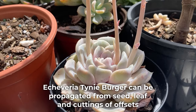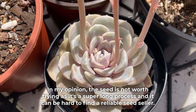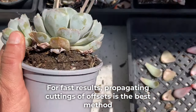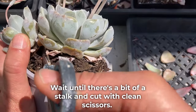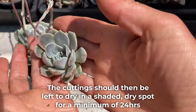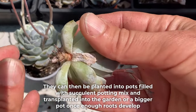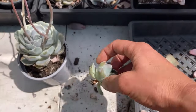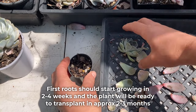Echeveria tinyburger can be propagated from seed, leaf, and cuttings of offsets. In my opinion, seed is not worth trying as it's a super long process and it can be hard to find a reliable seed source. For fast results, propagating cuttings of offsets is the best method. Wait until there's a bit of a stalk and cut with clean scissors. The cuttings should then be left to dry in a shaded dry spot for a minimum of 24 hours. They can then be planted into pots filled with succulent potting mix and transplanted into the garden or a bigger pot once enough roots develop. First roots should start growing in two to four weeks and the plant will be ready to transplant in approximately two to three months.